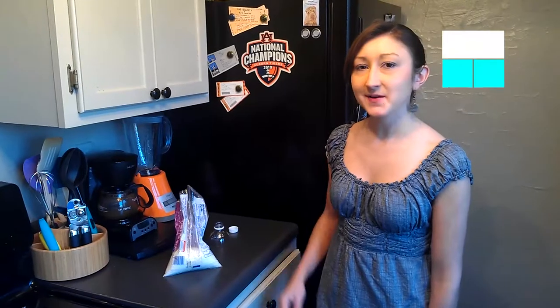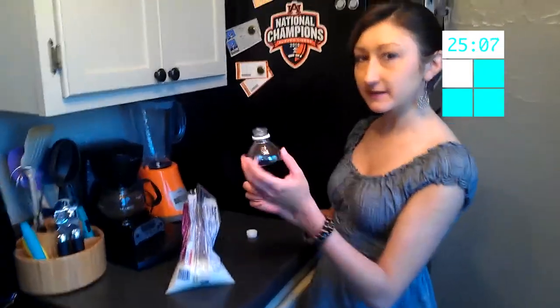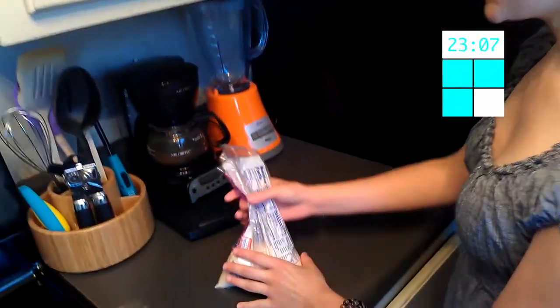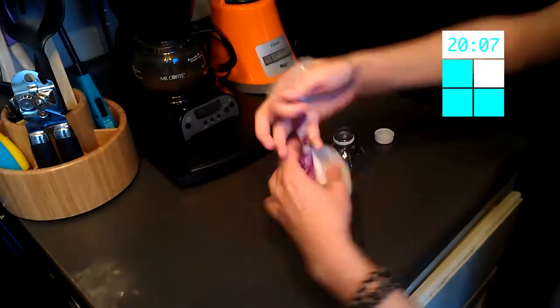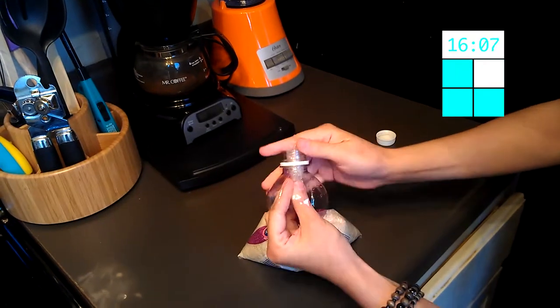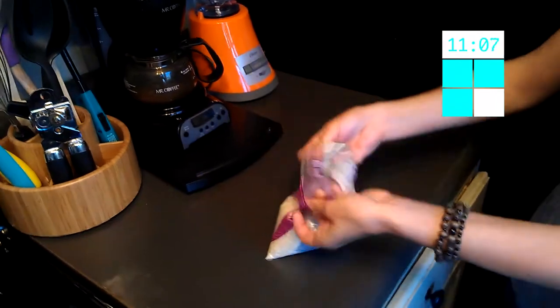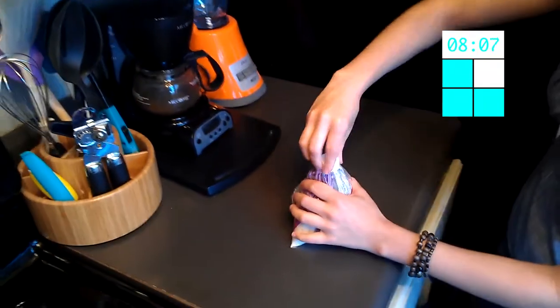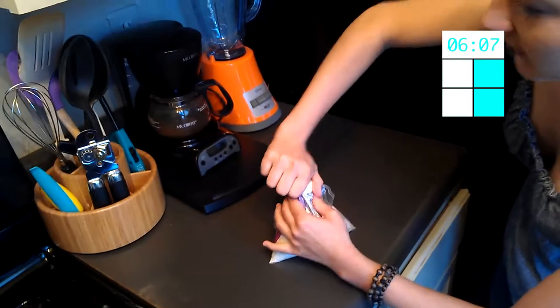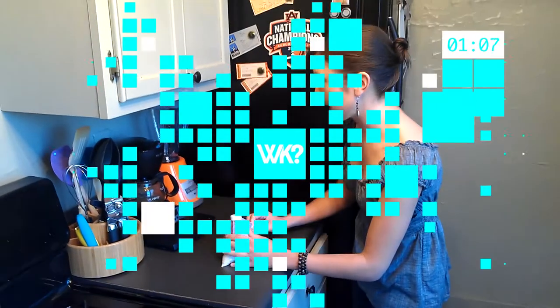Now, while I try to get this all situated, let's take a look at some of the hacks that inspire our viewers. Hi, I'm Sarah, and I wanted to share with you guys my life hack today. All you have to do is cut the tops off old plastic bottles, and you can use them to seal plastic bags. You need to twist the plastic bag up and feed it through the top of the bottle, and then wrap it over the top of the bottle and use the cap to secure the bag.